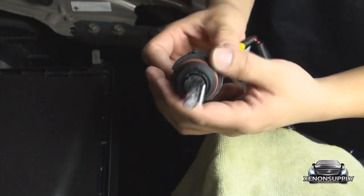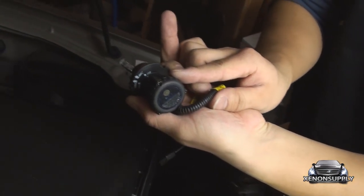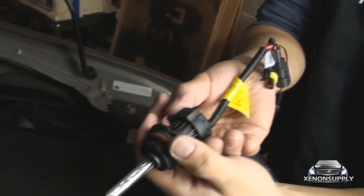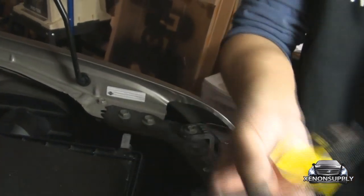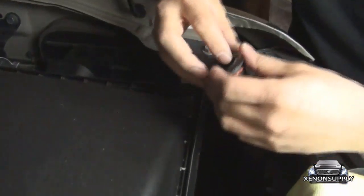Now, the Bi-Xenon bulb is actually a two-part system. On here, it tells you whether it's on the open or lock position. If you turn counter-clockwise, you unlock the bulb from the housing. This has to be placed into the bulb here first.